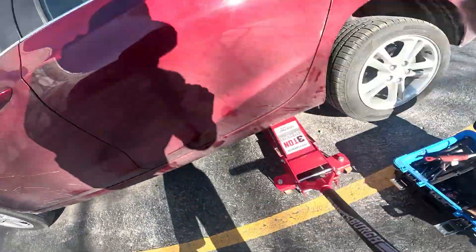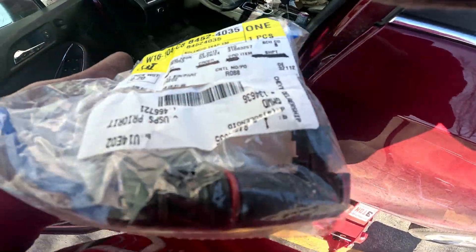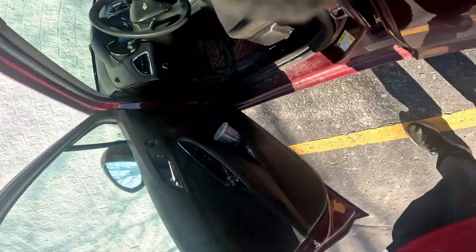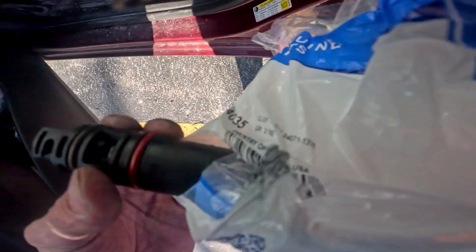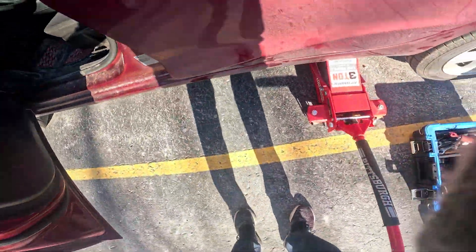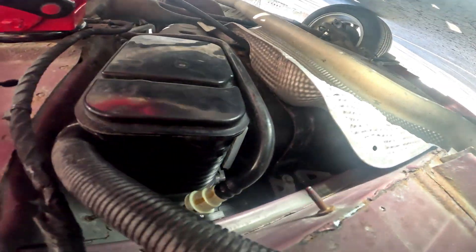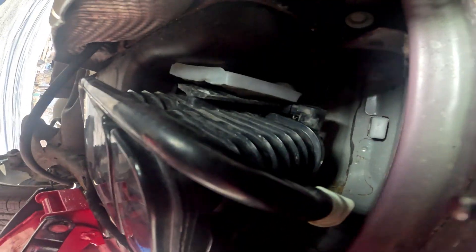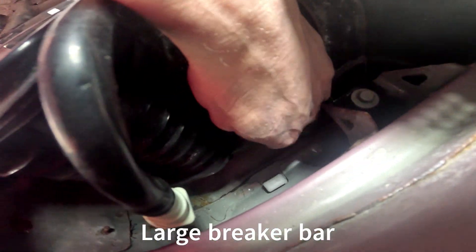Hey guys, we got an evap valve replacement. I got here the 2017 Chevy Cruze. That's what she looks like. Now you're supposed to take the gas tank off, but this is it — I just ripped this right off the bracket. Now we got this evap valve.